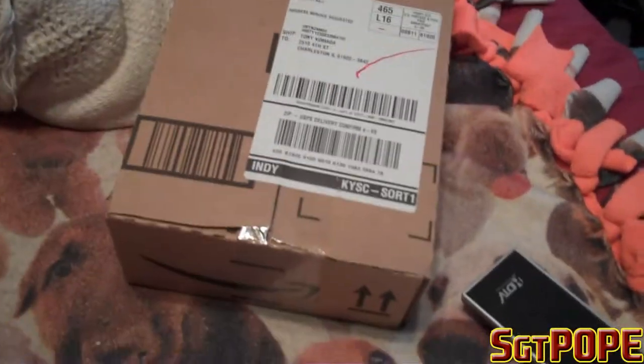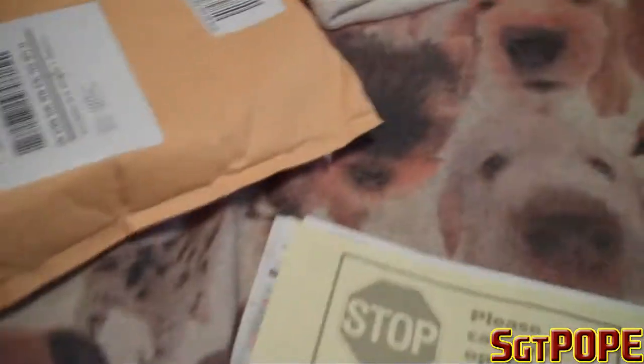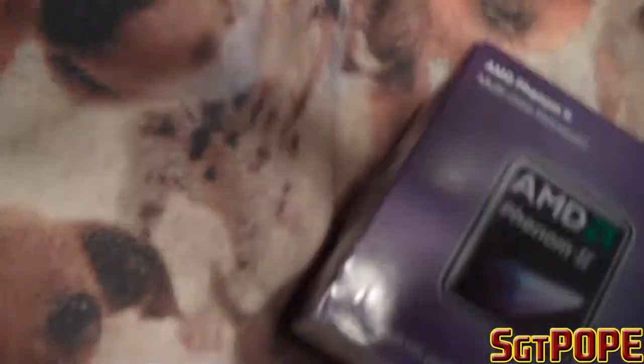So yeah, that's the processor. I also ordered a fan and that is in the box, so not really sure why the processor gets packaged just like this. Please carefully open carton. Wow, a lot of stuff — why so much packaging? This is an incredibly small box and it cost a hundred dollars on Amazon.